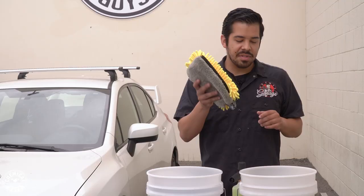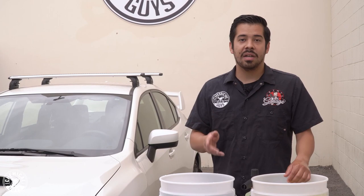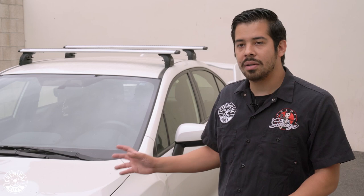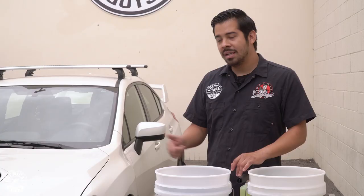Now that everything is set up, I'm going to grab my wash mitt and dunk it into the soap bucket to get the suds building up on it. Then I'm going to go ahead and rinse the car off first — because a lot of the stuff on this paint is loose debris like ash, dirt, and grime. A lot of that is going to be knocked right off with just water, since the car was just sitting and not going off-roading. So I'm going to get my pressure washer, turn it on, give this car a rinse, and then come back to show you guys the foaming process.